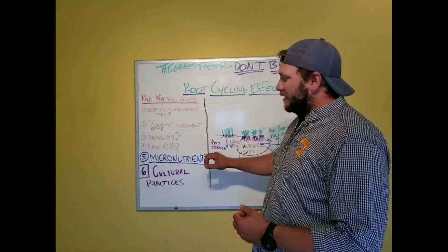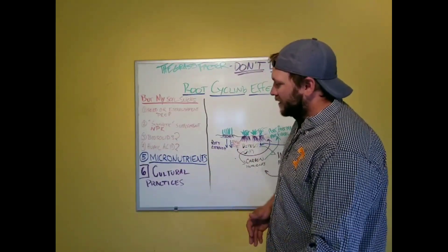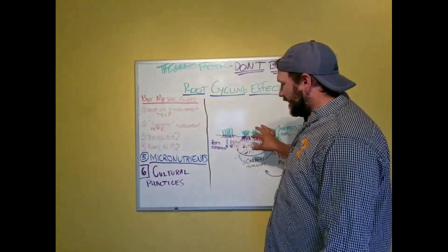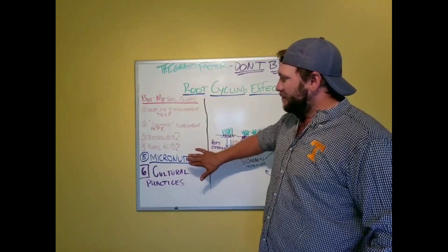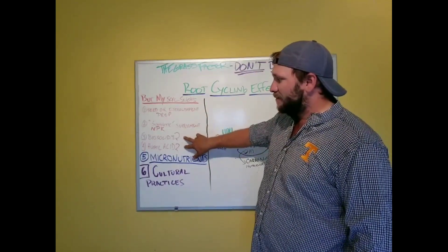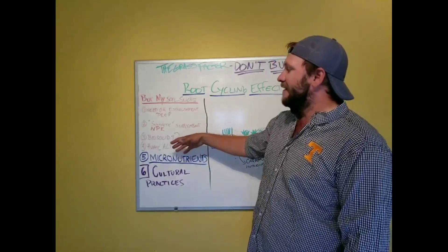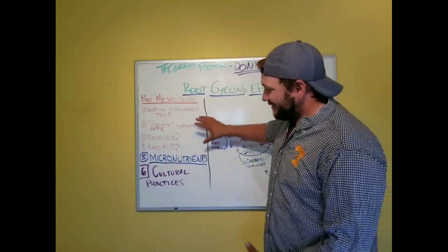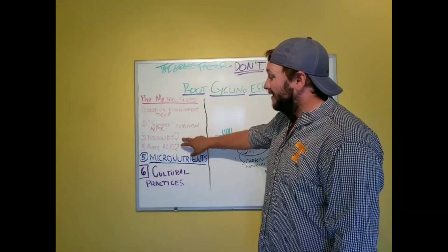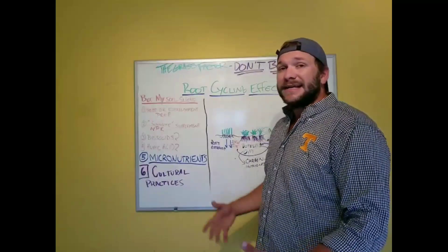To maximize root mass and root fiber, your NPK needs to work as efficiently as possible. Applying NPK in conjunction with carbon is a great way to do that, but micronutrients are the key step. Micronutrients — things like sulfur, iron, boron, copper, molybdenum, manganese, and zinc — all lead to more efficient use of NPK in the plant. Applying NPK in conjunction with a carbon-based supplement like biosolids, humic acid, Milorganite, or the RGS product gives you a longer feed from your NPK.